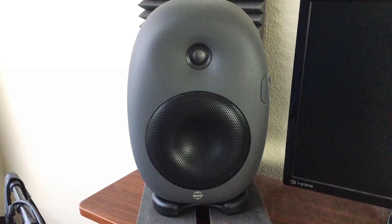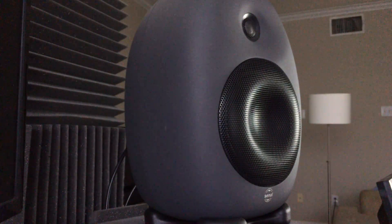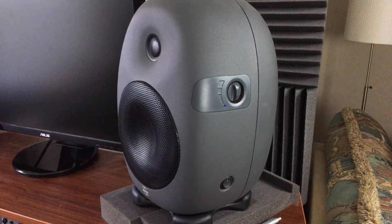A while back, Sean from CINAHL hit me up and asked if I'd be interested in reviewing a pair of their studio monitors. I said sure, I like speakers, I like gear, go ahead and send them over. So he did. I spent a few weeks with them, really got to know them. And now I'm reviewing them — you're looking at the CINAHL ASM6s.